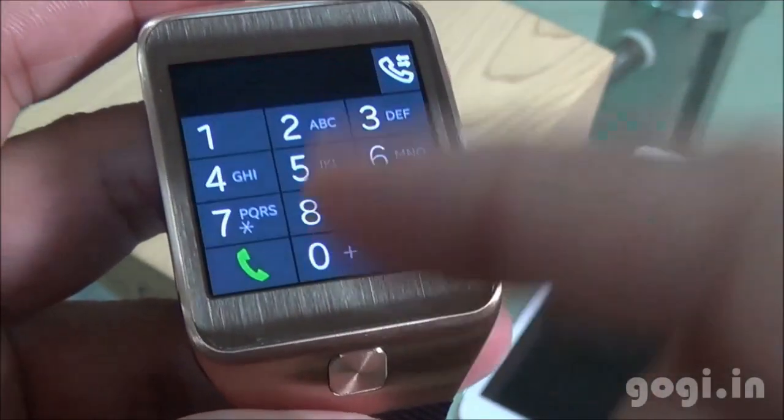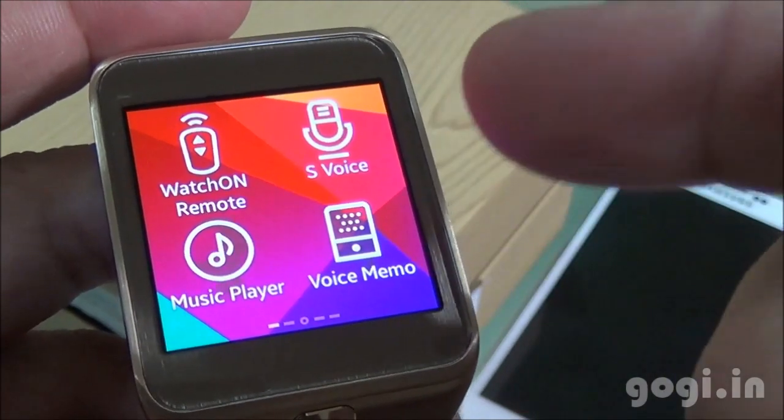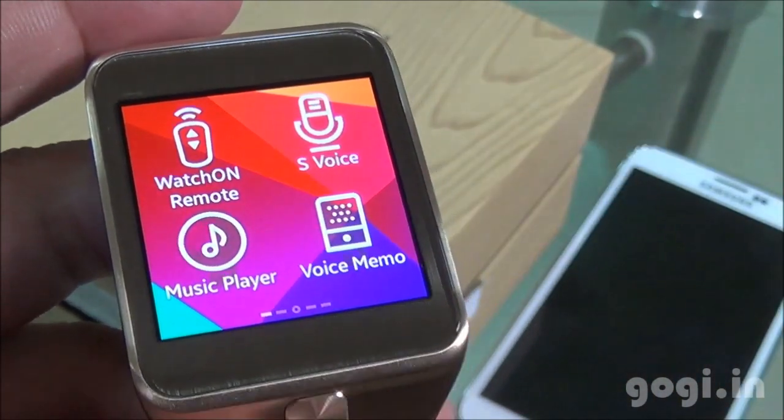Here is the phone dialer — you can directly dial a number using your smart watch. S-Voice is supported. There is also a Music Player and Voice Memo.